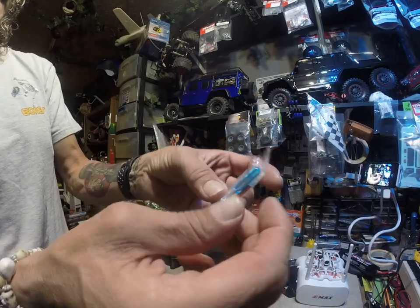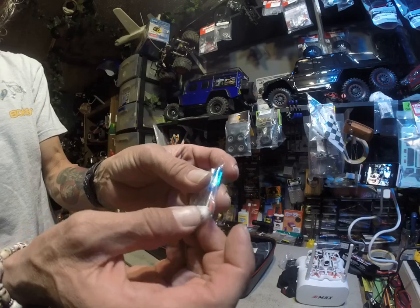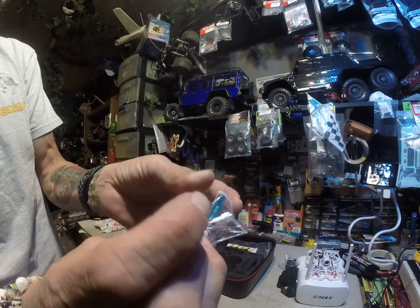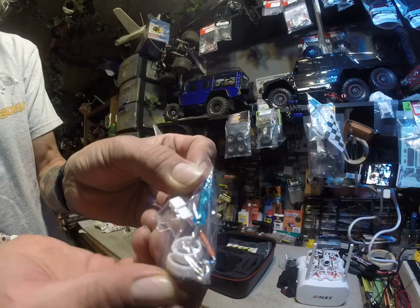It comes with a kit that has the smallest screwdriver in the world — there it is, see it? Tiny little screwdriver. It's tiny.